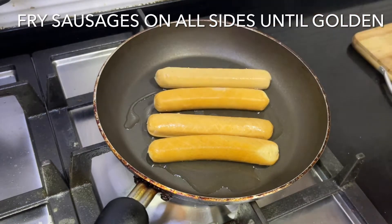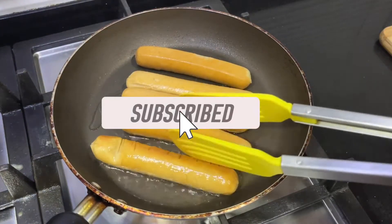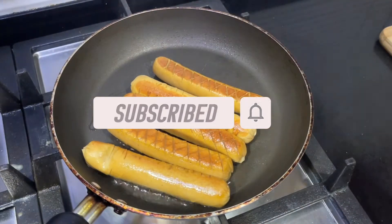If you guys are new to the channel, then welcome — thank you for stopping by. Please take the time to give this video a big thumbs up, leave a comment down below, and if you haven't done so already, don't forget to subscribe to the channel.